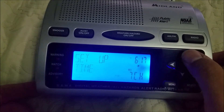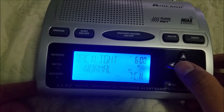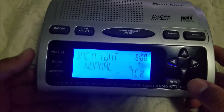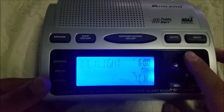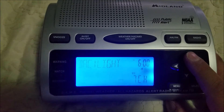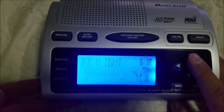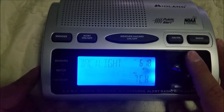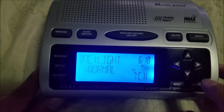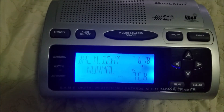Set up date and set up time you already know what those are. Set up alarm — I don't really need to do that. Backlight can be set to normal, where it brightens for a couple of seconds and then shuts off, or continuous, which keeps the lights on constantly. I have it set to normal so I can conserve the LED lights.